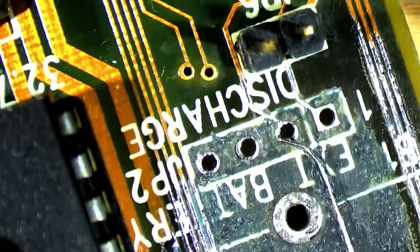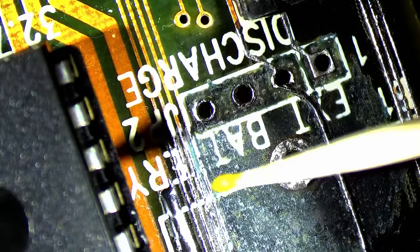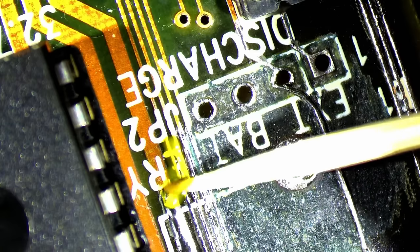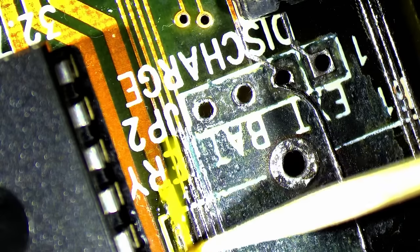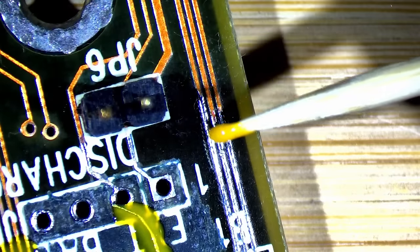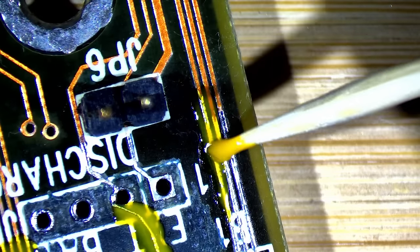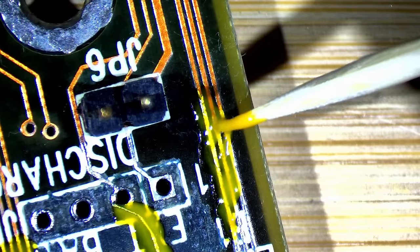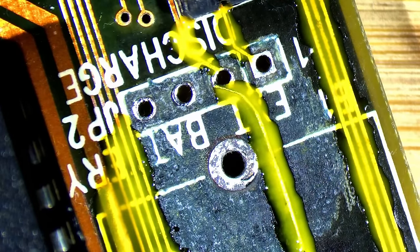Now it's time to apply the solder mask and then put it outside in the sun for about 10–15 minutes to let it cure. I'm using yellow solder mask here to have it somehow look like the original, but obviously it won't look like it was never fixed — this is as close as I can get. I got the solder mask from AliExpress and I'm really happy with it. I also got a UV light with it, but that was not as good as I expected. I would absolutely recommend putting this solder mask under the sun — it takes maybe 10–15 minutes to fully cure, and it's just different from the battery-powered LED UV light. I'll put this outside now and be back once it's cured.